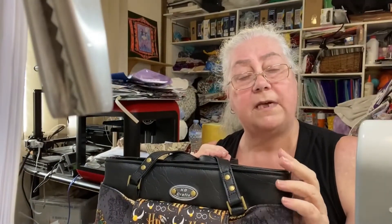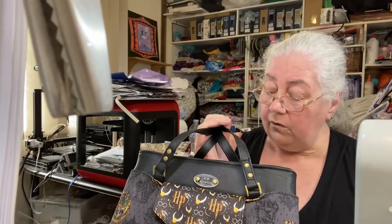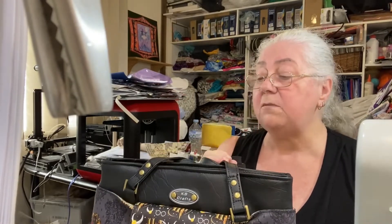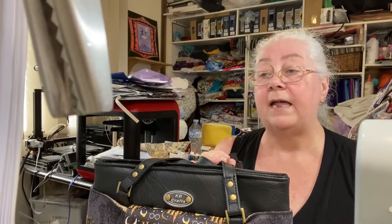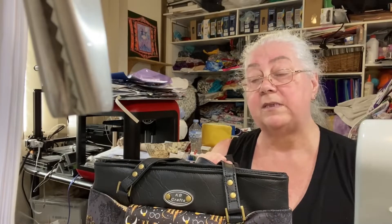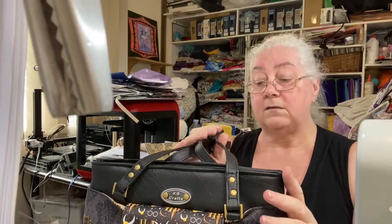Hi, this is Lynne from Koorilyana Boutique Crafts, Kaby Crafts, Kaby Patterns. Today we are sewing the Trinity Tote Bag by Sew and Sew Crafty. It was actually quite an easy sew, a couple of little fiddly bits, but not too bad overall. A beginner could handle it if they've had a little bit of experience, but definitely an advanced beginner to intermediate will have no hassles with it.